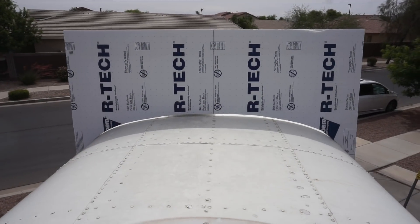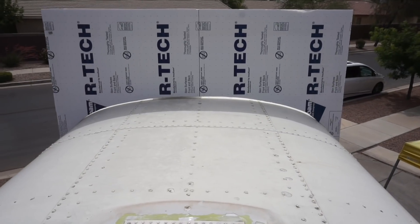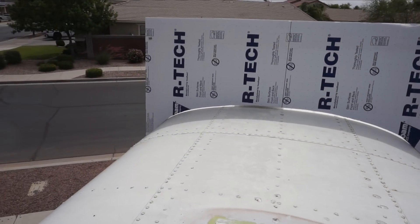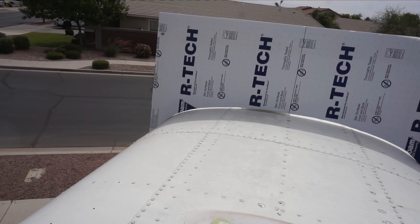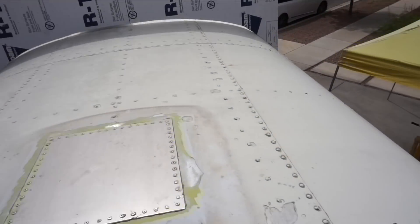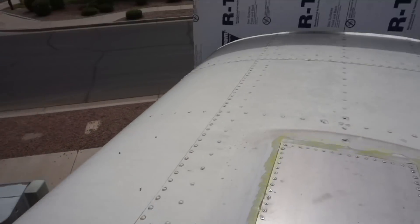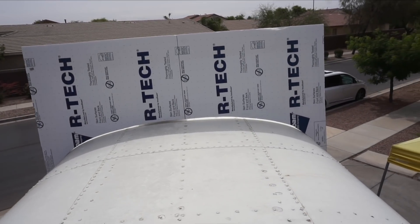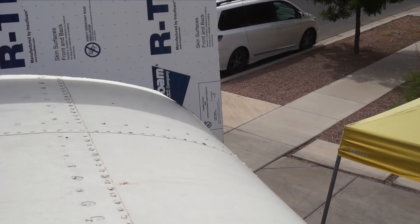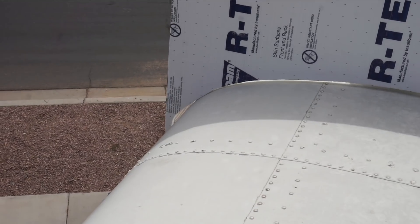I'm up here measuring how close our template is and it looks pretty good — about the same amount of space under it all the way across. I could go a little closer on these corners and probably get it to match pretty close. The part that's important is the part between this rivet line here and that rivet line there, and that part looks like it matches pretty well. It's tight right on the corners — I'll see if I can fix that up a little bit.